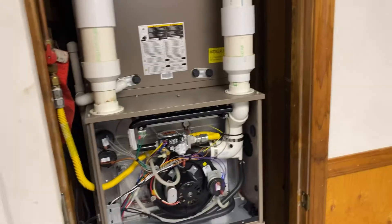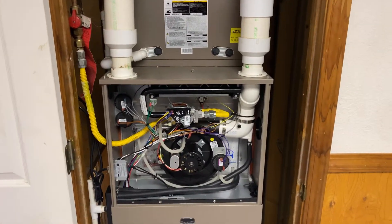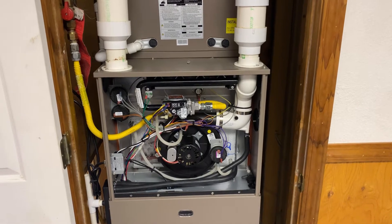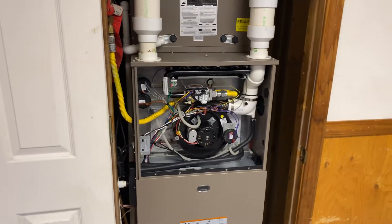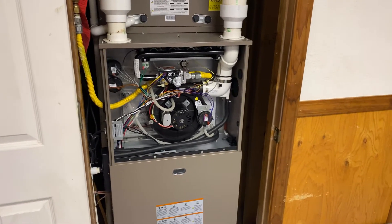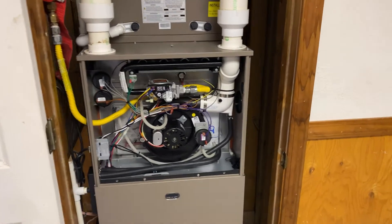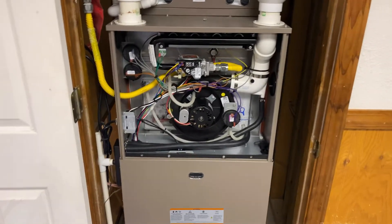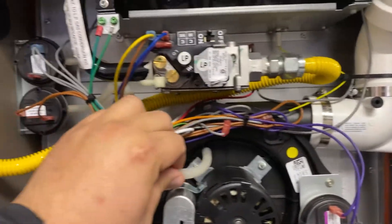The only company I think that has their own is Heil, with their smart valve - I believe that's their own brand but it's super expensive because it's essentially their main control board. But anyway, White Rogers is fine - I don't have any real main complaints against them.